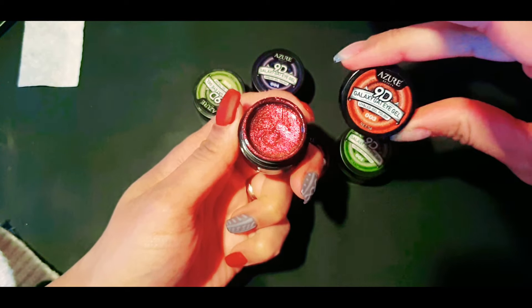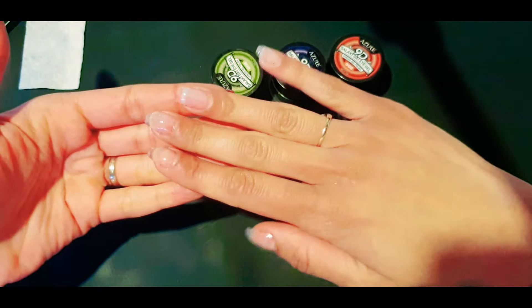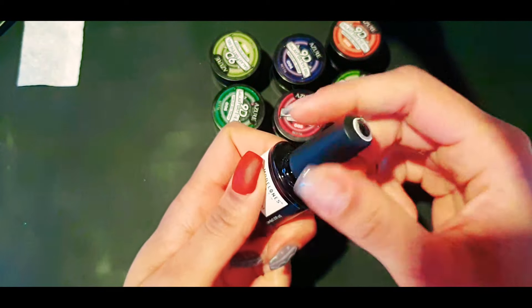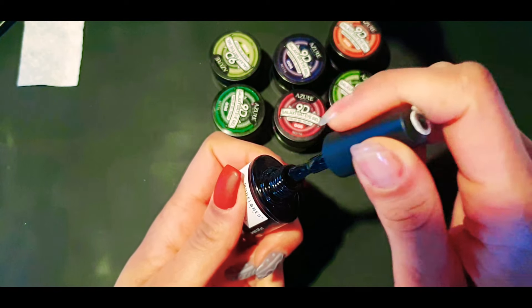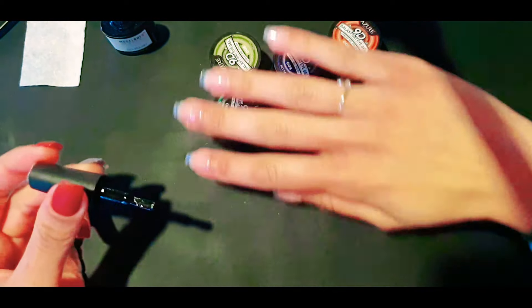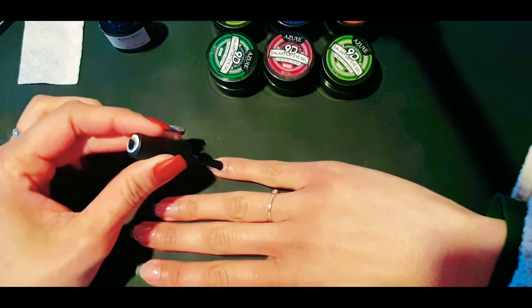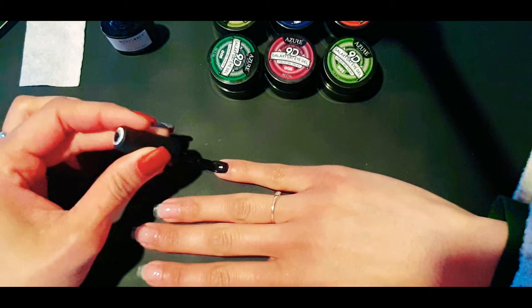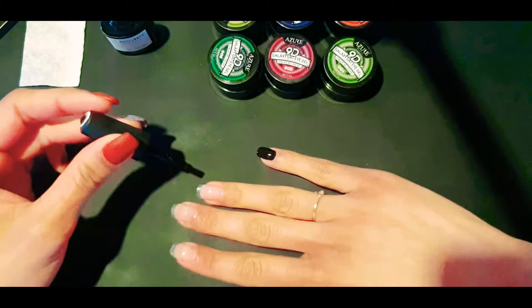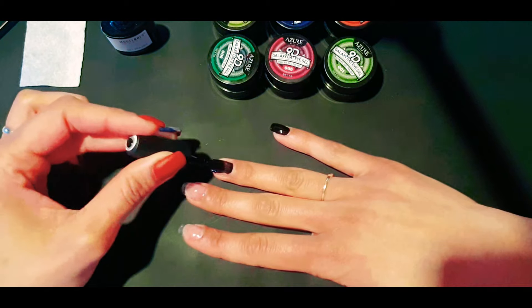Here we go, we've got an orangey red. As I said, these are 9D cat eye gels and I've never tried anything like this before. These are my nails — I have done the base coat already on them. As per instructions, you need to apply a thin layer of black, as apparently this makes the color pop out even more. So I'm just going to apply a thin layer of black onto my nails and cure this for 60 seconds. Because it is quite a dark color, I cured it for a little bit longer than I normally would, just so it actually cures all the way through.